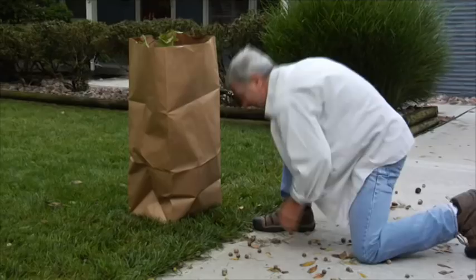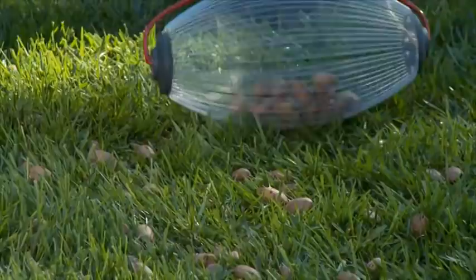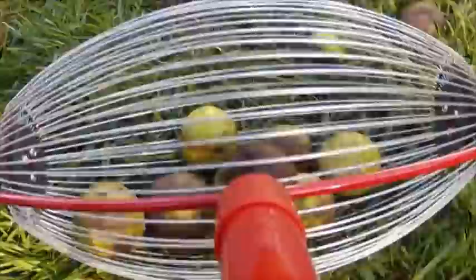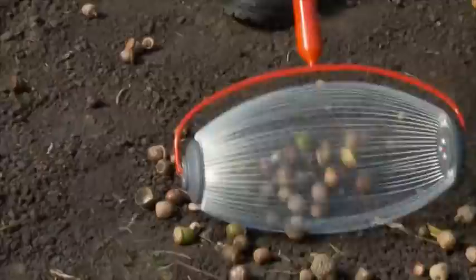The Weasel Gatherer Pro offers you a better way to clear your yard of those pesky acorns, walnuts, pecans, filberts, gumballs, and more. Simply roll the Gatherer Pro back and forth, and the nuts are instantly collected in the durable steel wire spring basket. This professionally engineered design makes sure the nuts go in and stay in while you keep gathering without bending over at all.